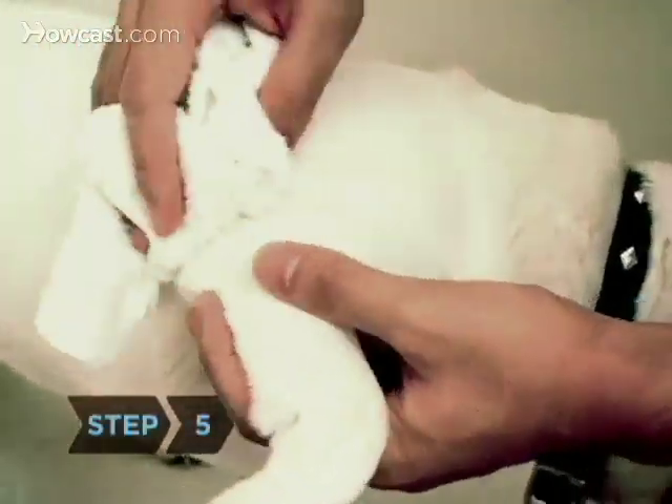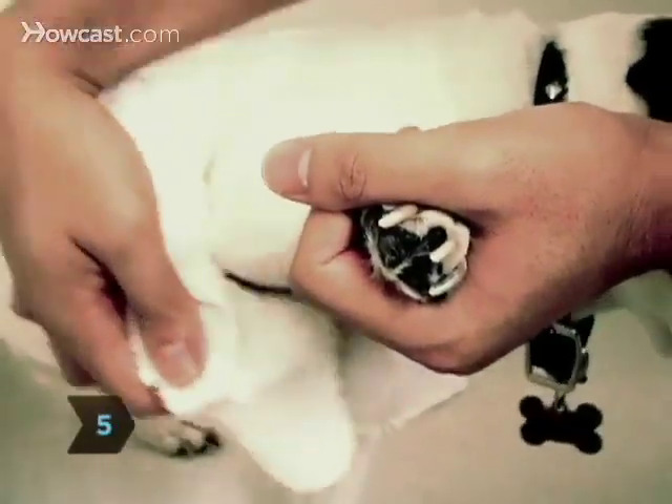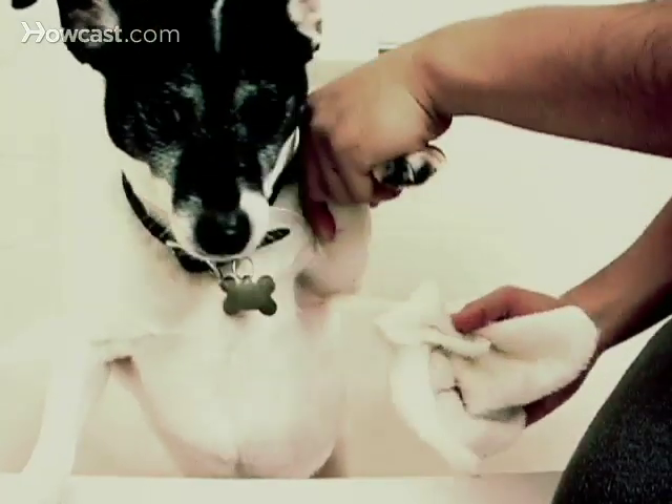Step 5. Use the sponge or washcloth on the dog's grimiest areas: his underbelly, the insides of his legs, and, of course, that ever-wagging tail.